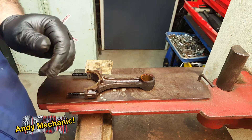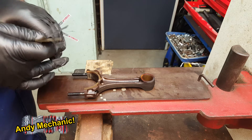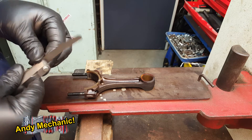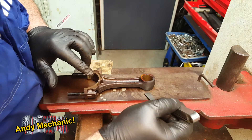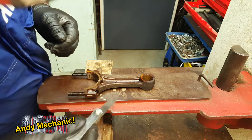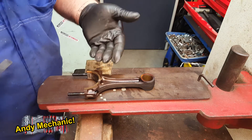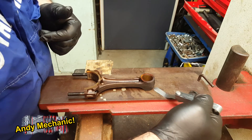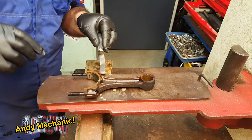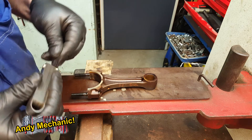Get that really thin feeler gauge — 0.038mm — and just see if you can snick it under any of the points where the conrod contacts the flat plate. If you can, that's an indication that something is bent or twisted. If the conrod was bent upward, for example, you could get the feeler gauge under there; if bent downward in its current orientation, you'd get it under at that end. Turning it over and doing the same check again as a double check — that all looks pretty good.